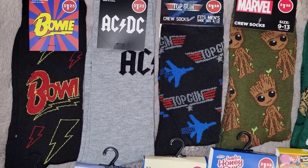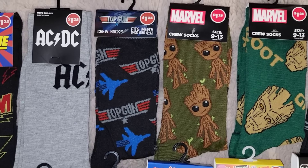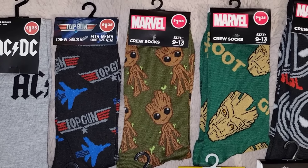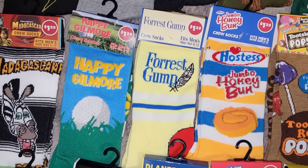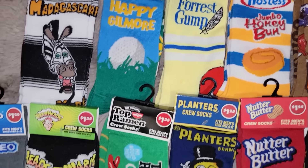The Dollar Tree has been carrying a lot, a lot of socks, and I'm just going to quickly scan through the ones I got. I didn't buy all the new ones, but some of these are just too cool to pass up. They have Top Gun, Forrest Gump, Happy Gilmore, Madagascar, some Marvel, David Bowie, AC/DC, Spider-Man, Warheads, Blow Pop, Honey Bun, Tootsie Pop, Sugar Daddy, Tootsie Roll, Nutter Butter, Planters, Oreos, and all that fun stuff. I think they're going to keep carrying a bunch of different ones like this all the time, so keep an eye out because they'll constantly be getting more in.